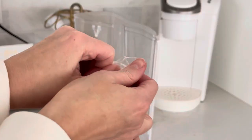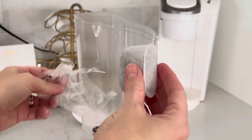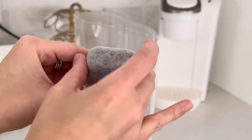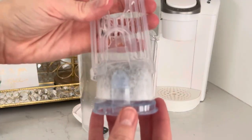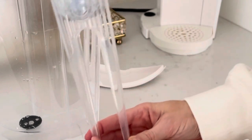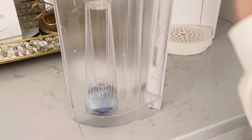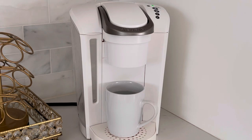Once the tank is nice and clean, grab a new filter and pop it in. You can hear it snap and click into place, then go ahead and replace it in the machine. It'll also click in at the bottom and you're all set. Your coffee maker is nice and clean and ready to use again.